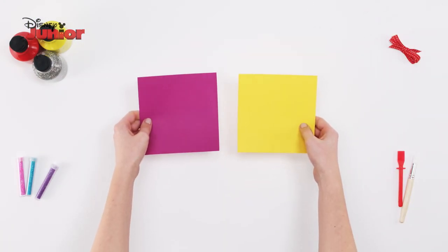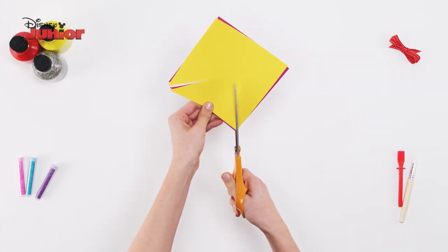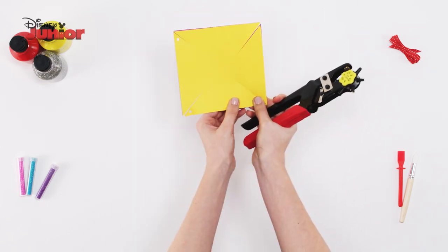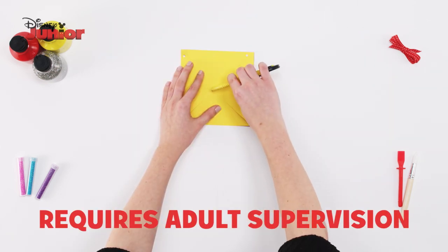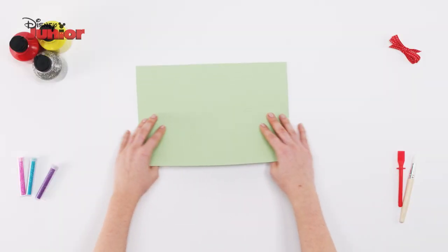To start, take a yellow and purple square of card and put them on top of one another. Cut a slit into each corner, then use a hole punch to put a hole beside each corner. With a craft knife, score an X shape in the middle and use a pen to punch it through.